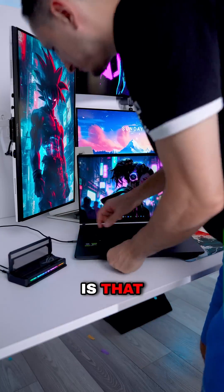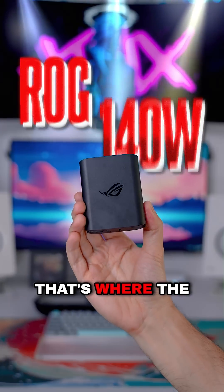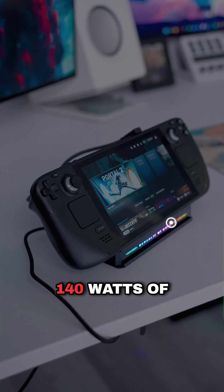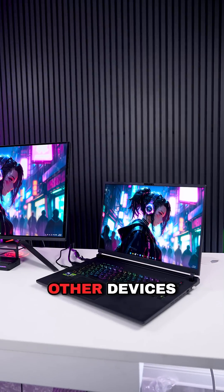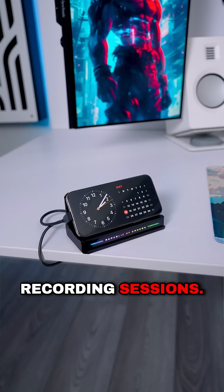What's crazy is that I can even charge and power my laptop using the dock. That's where the ROG 140W USB-C GAN charger comes in. This supplies 140W of power to the dock, giving me a total of 100W of power delivery to charge other devices at the same time, which comes in clutch during my recording sessions.